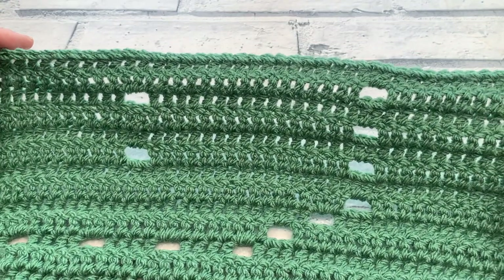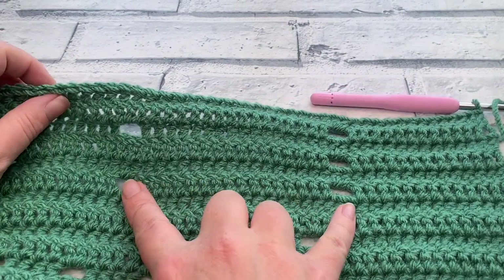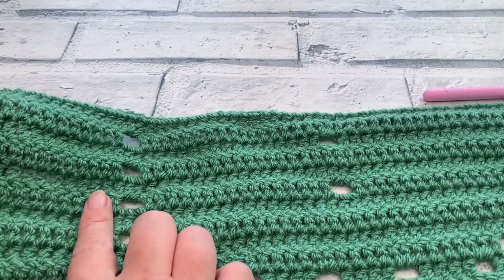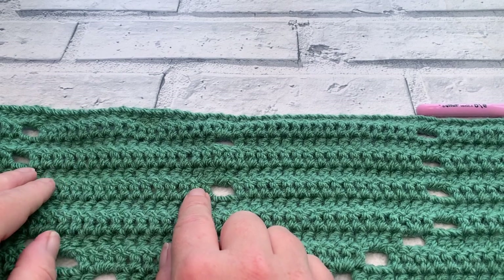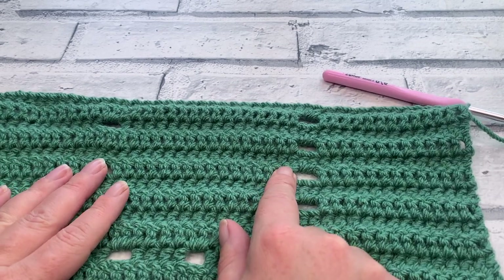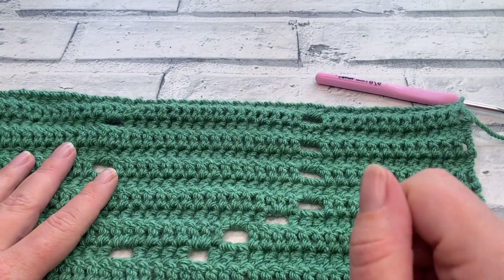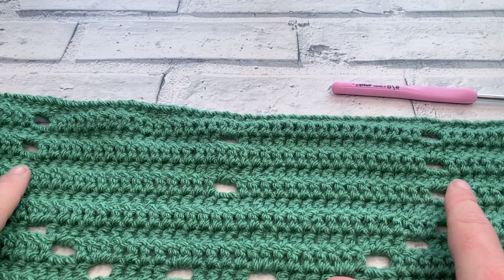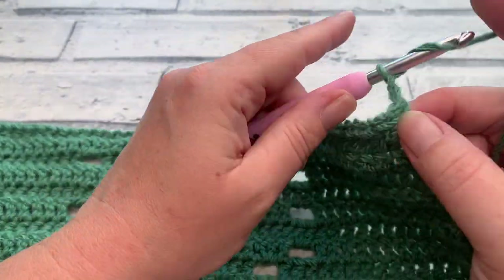Once you've worked that repeat of row two, we're adding another button in row fourteen — repeating row eight, which has a space, the button, and a space. So chain three, one double crochet into each of the next 12, chain two, skip two, one double crochet into each of the next 16, chain two, skip two, one double crochet into each of the next 16, chain two, skip two, then work towards your turning chain. Complete row fourteen as a repeat of row eight and I'll meet you for row fifteen.